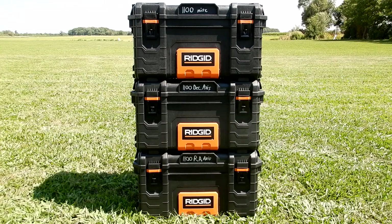I thought I'd show what I'm using to keep my Astrophysics 1100 GTO mount. I've seen several times on the AP group people inquiring what others are using. There are three separate boxes: the bottom is the right ascension axis, the middle is the declination axis, and the top is miscellaneous. The RA being the heaviest is at the bottom, the declination next, and the lightest at the very top.